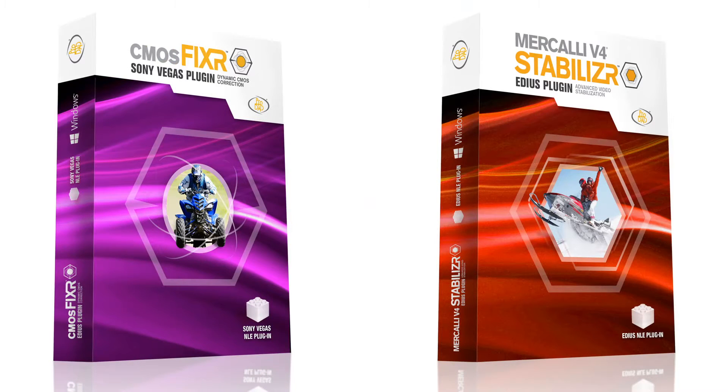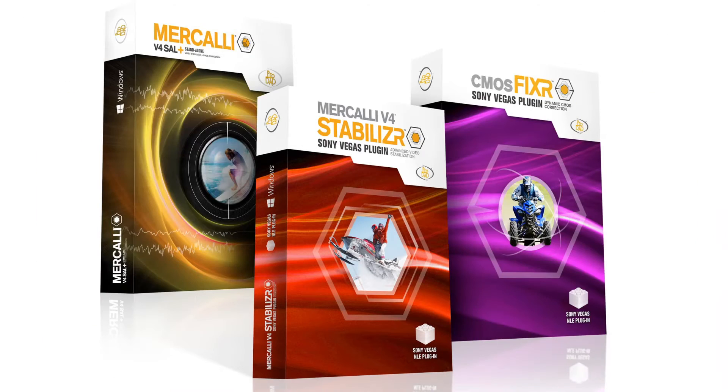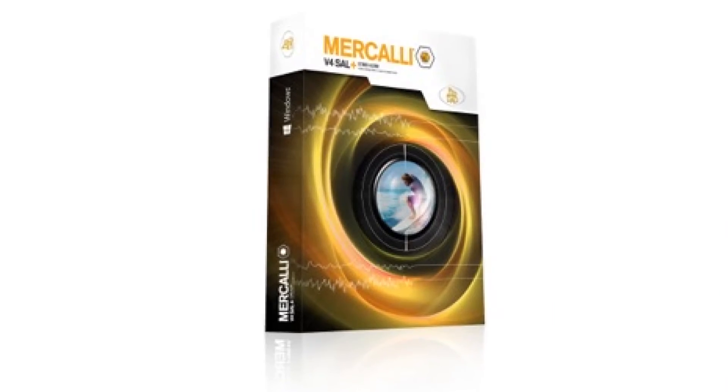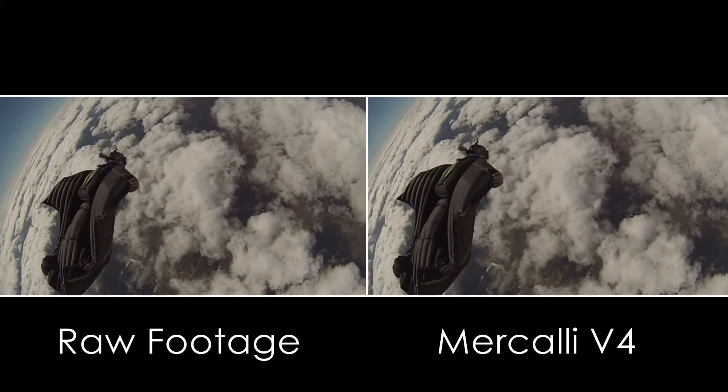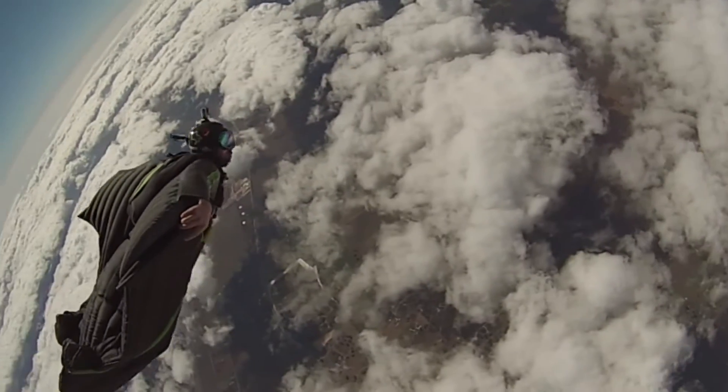Buy the plugins separately or together in a suite that includes the Mercalli V4 SAL Plus standalone version. Focus on getting the shot. Mercalli V4 Stabilizer website.com.au